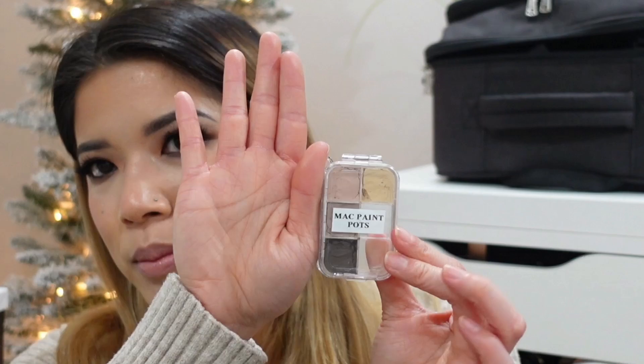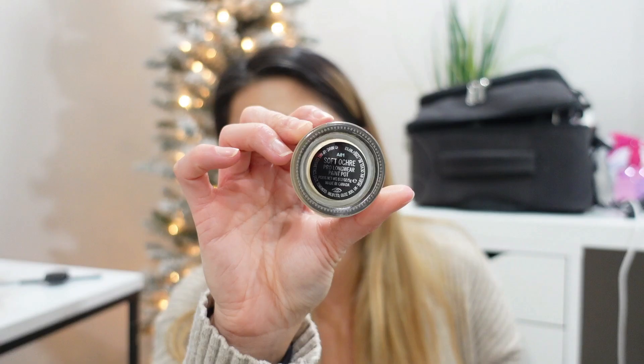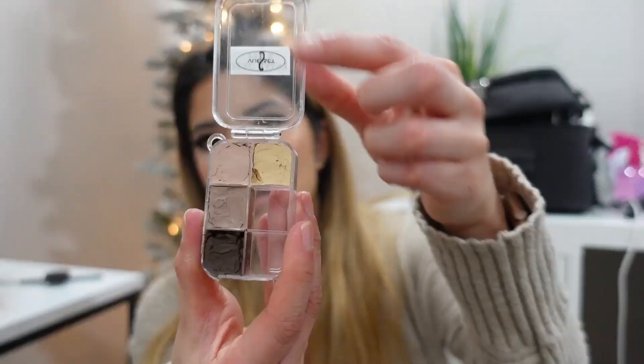The other eyeshadow base I use is the MAC Paint Pots, which I have depotted into a tiny little View Set palette. I have four different colors: Soft Ochre, Painterly, Groundwork, and Fabstract — I really like using Fabstract as a brown base for smoky eyes. If you use a dark brown on the bottom liner and smudge it out, eyeshadow sticks a lot better too. I like having MAC Paint Pots for people with oily eyelids, since emollient eye bases aren't for everyone, so the matte Paint Pot compensates for different skin types.